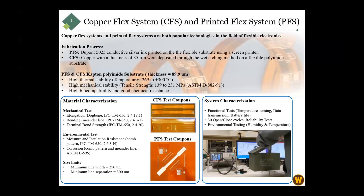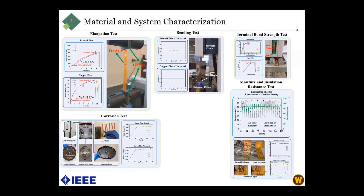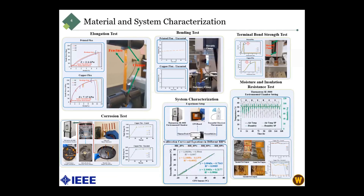For system characterization, we checked the functionality and viability of the system. The mechanical tests included elongation, bending, and terminal bond strength tests. For environmental testing, we did corrosion tests and moisture and insulation tests. For system characterization, we checked the whole system by placing it inside an environmental chamber and using a thermometer at different humidity test points.